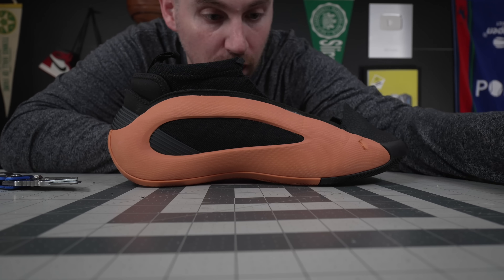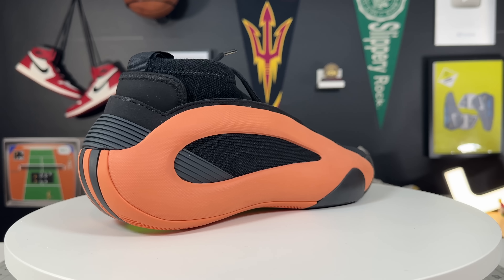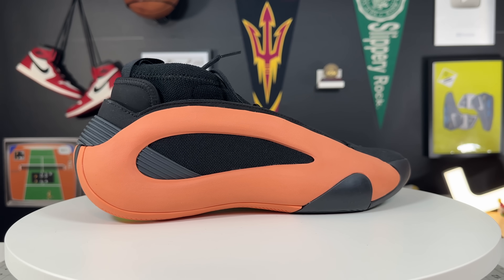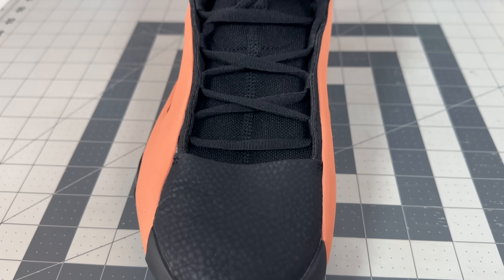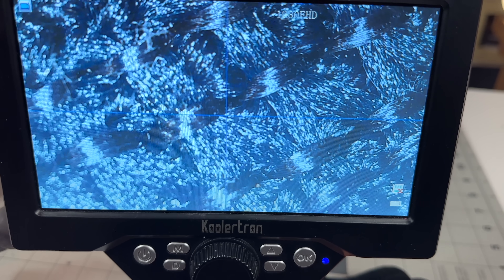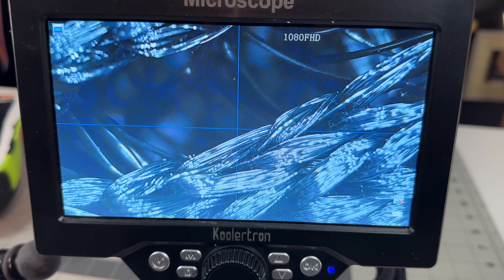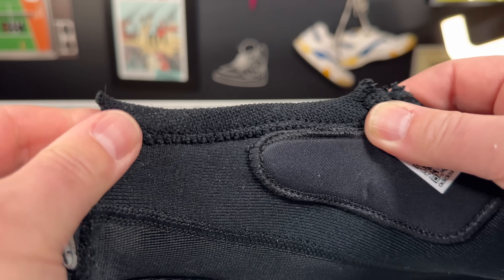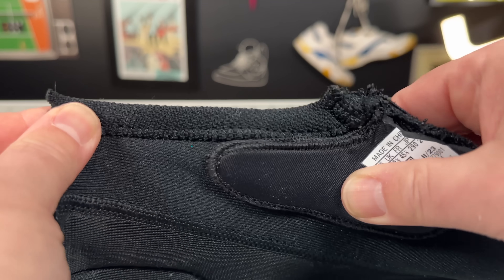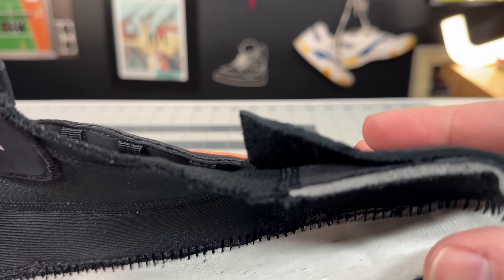These are definitely getting the strong uppers award. On the first part of the teardown, the uppers of the Harden Volume 8s are tough. Even though this knit material looks pretty thin and flexible, it is pretty forgiving but definitely has some stoutness to it. It is pretty thick, kind of like the Volume 7s, where the laces go over — so the laces don't dig into you even if you have a higher arched foot. It does have some padding there and is pretty substantial.